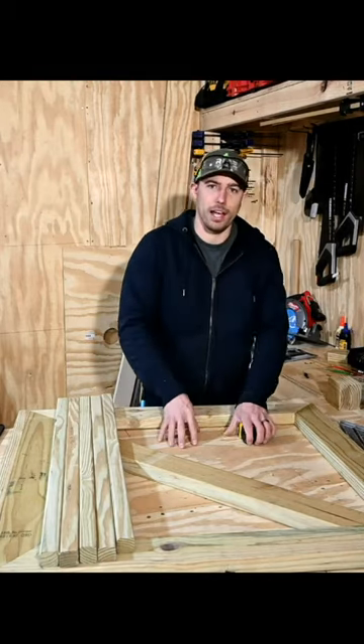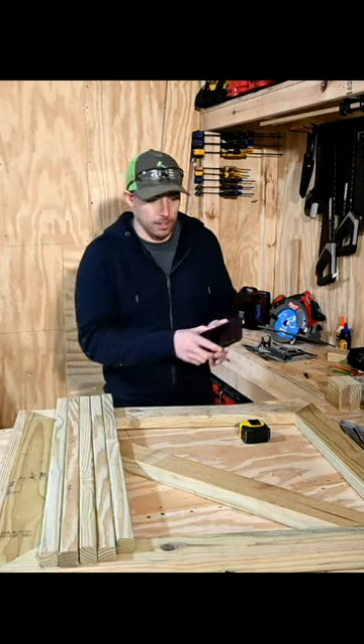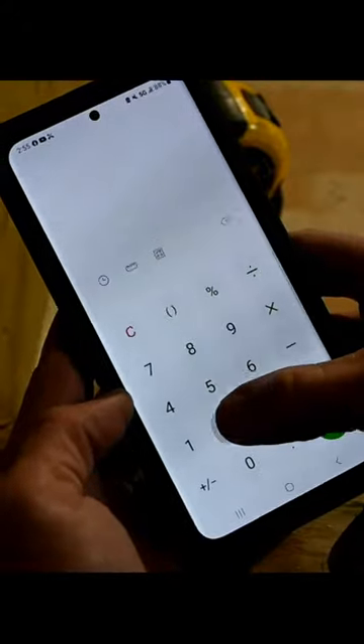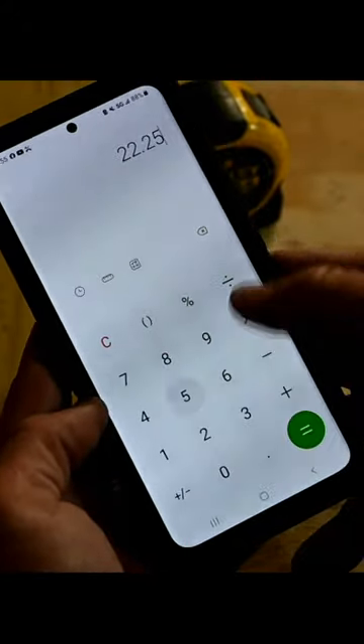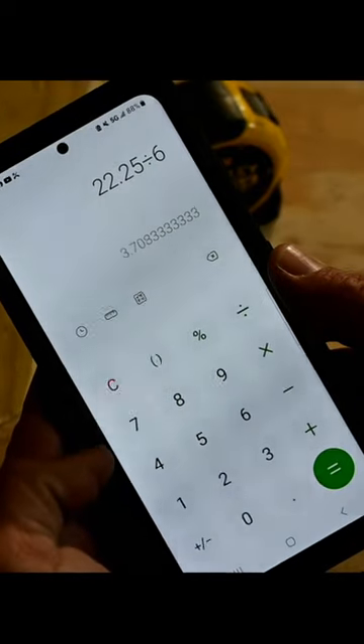So now we need to divide 22 and a quarter by the six spaces and see what we get. Grab your calculator. 22.25 divided by 6 is 3.7.